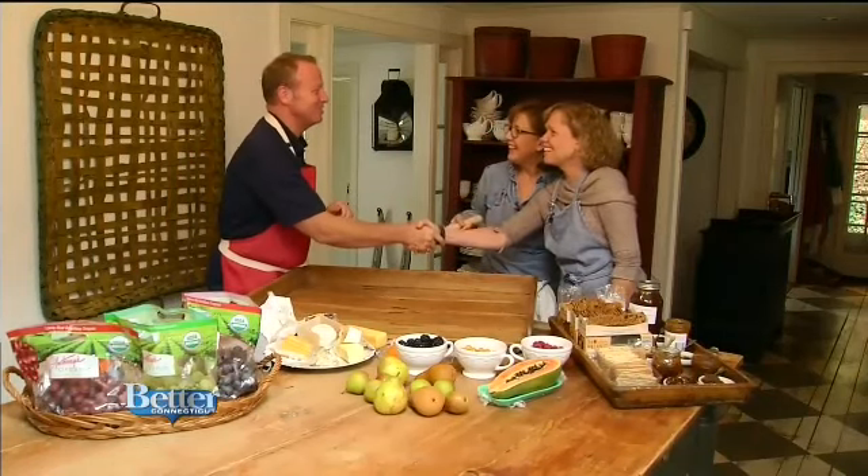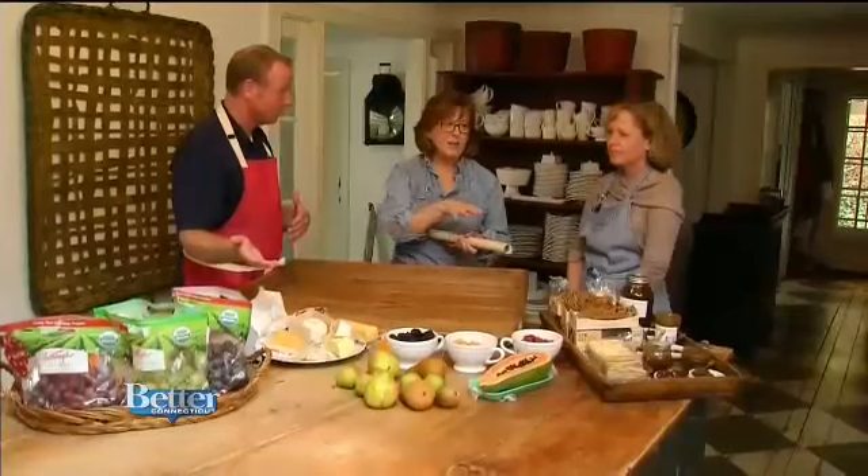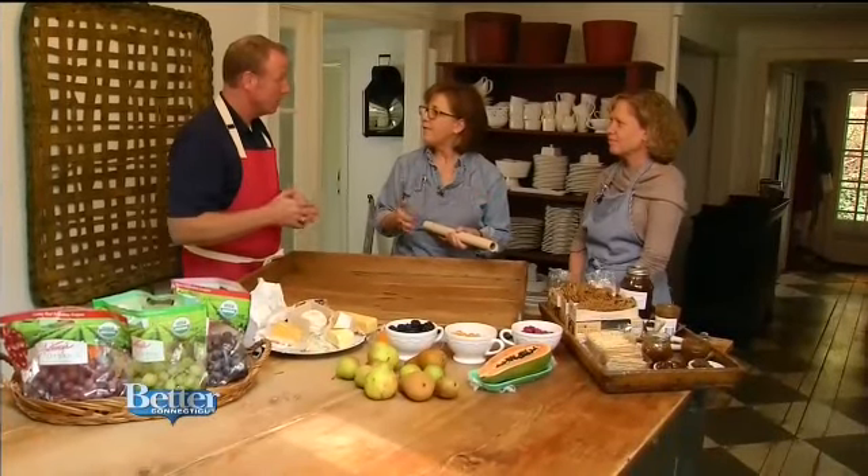Happy Holidays everybody. I'm at the home of Nora Murphy, NoraMurphyCountryHouse.com. Nice to see you, Nora. Good to see you. And we have a special guest today — my sister Judy from Charleston. It's so nice to see you, Judy. And we're actually combining South with North to make a beautiful cheese board. It's going to be a work of art that anybody can do. Everything came from the grocery store, other than what Judy brought up from Charleston and I brought from Georgia.